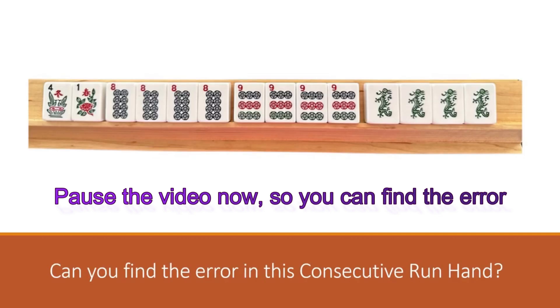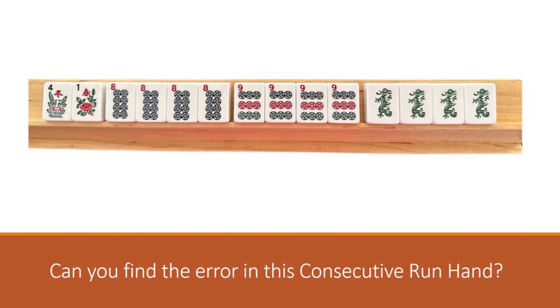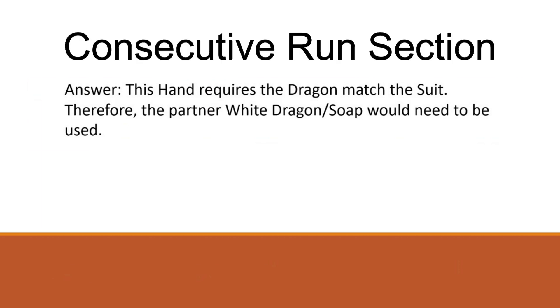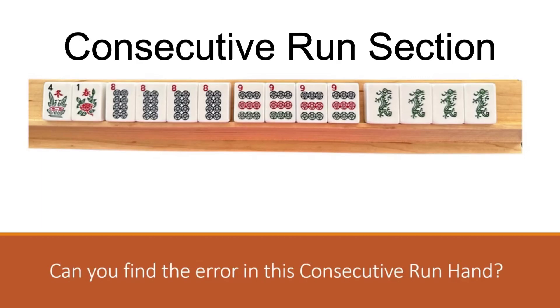Next up is the hand shown in the consecutive run section. Pause your video and spot the error here - you need to know your suit and dragon partnerships to figure this one out. The answer: this hand requires the dragon matching its suit, therefore the partner white dragon or soap would need to be used. These greens should have been soaps.